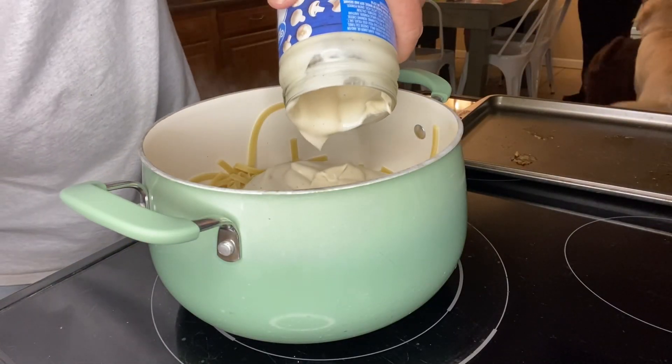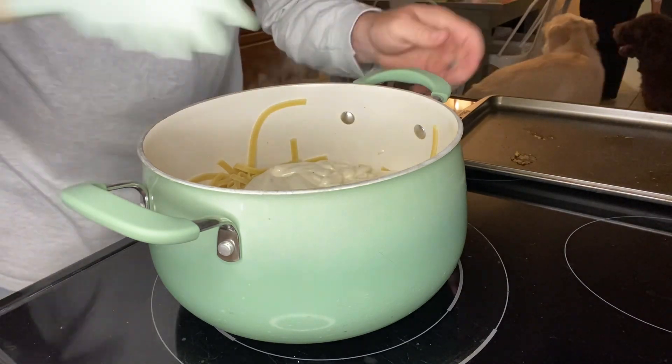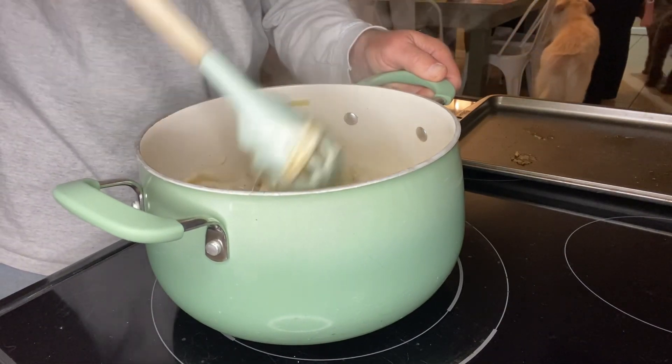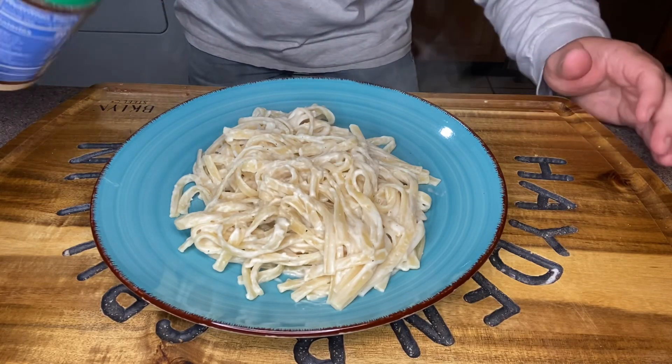We just drain the fettuccine from the water. Now we're going to add one 22-ounce jar of alfredo sauce, and I'm reducing the heat down to low. I'm just going to stir this all together so that the sauce really starts to heat up along with the fettuccine.